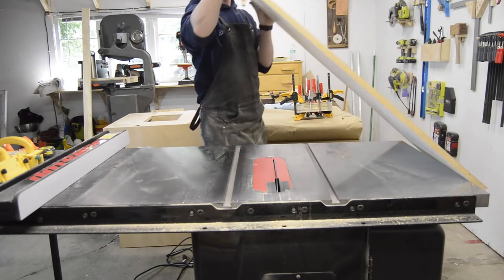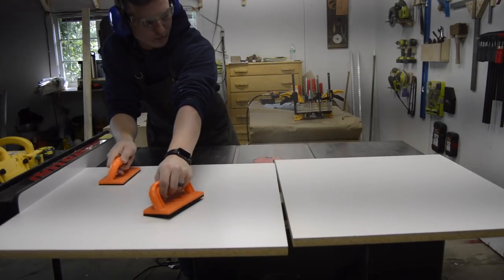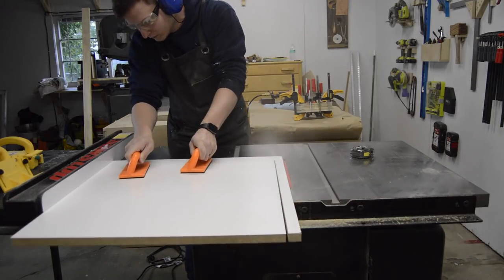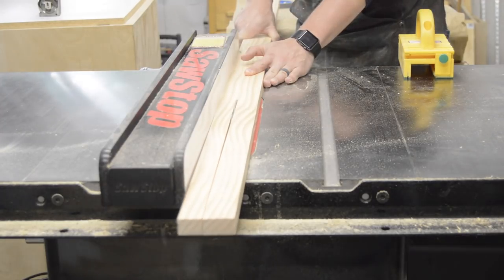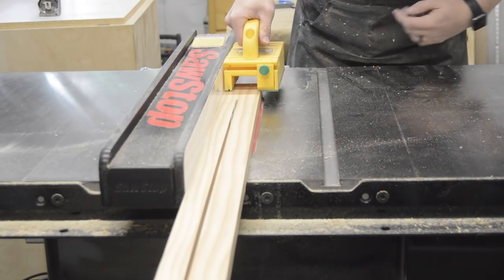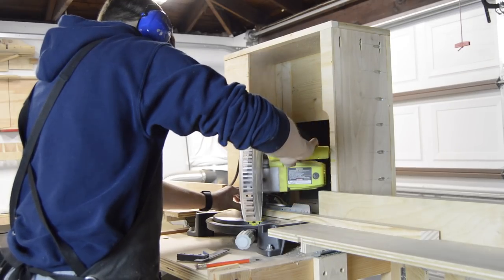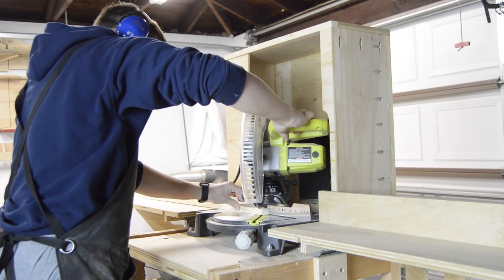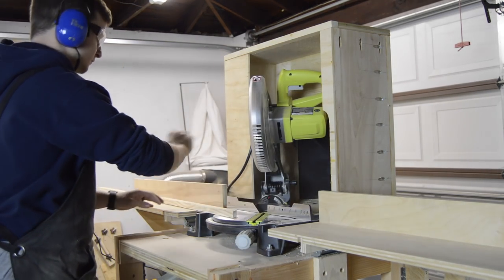The top surface of the cabinet is made from a piece of three-quarter inch thick melamine and there's a pine edge banding around the outside. The edge banding is the same thickness as the melamine and is one inch wide. I started by cutting the melamine sheet to size on my table saw, then went ahead and ripped the edge banding pieces to width while I was there. The edge banding has 45-degree mitered corners which I cut to exact length on my miter saw. I'll glue these on later.